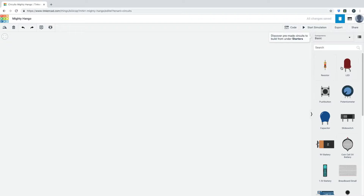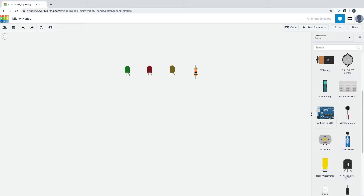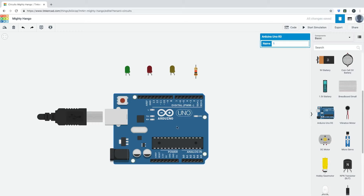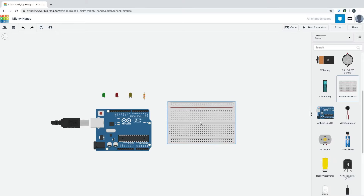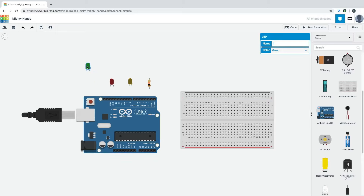For example, there's LED — basically a light — and you can choose the color: green, yellow, orange, blue, red, and white. I'm going to use a green light, a red light, and a yellow light. I'll also need resistors and buttons. And because this is an Arduino project, I'm going to use the Arduino Uno R3 board, which looks exactly like the real board.